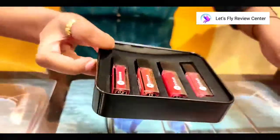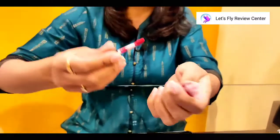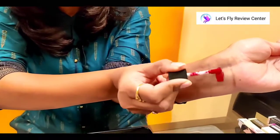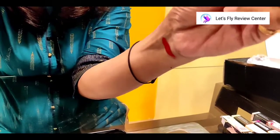Now I will quickly tell you the details. You can see how these shades are. This is our first shade.